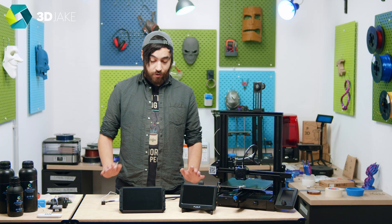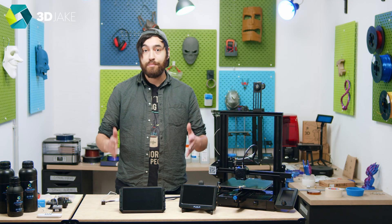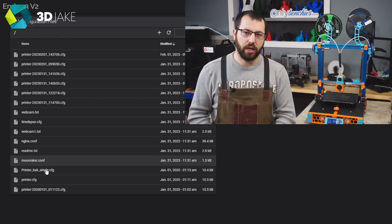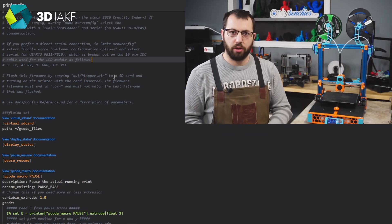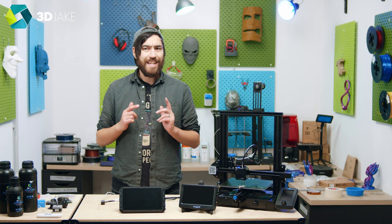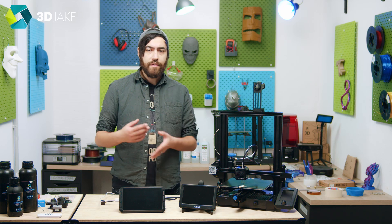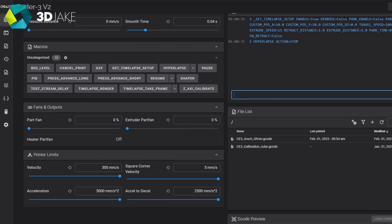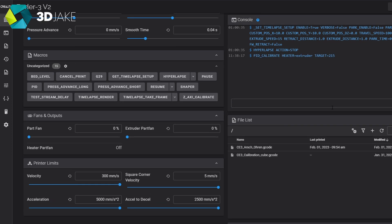The Creality Sonic Pad setup is super quick when you have a pre-configured profile. But if you've modded your printer slightly — perhaps a new hot end with a new thermistor or a new extruder — you can edit the printer.cfg file via the web interface in your browser. For a good guide on editing cfg files, Nero 3D did a great intro. Some users also needed to run a PID tune even with a pre-configured profile, which is odd. If you notice any fluctuating temperatures, it's a good idea to run one.